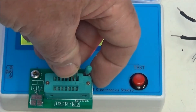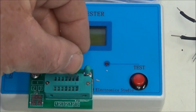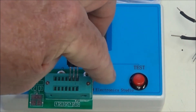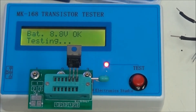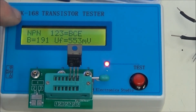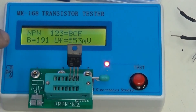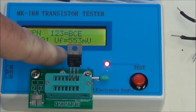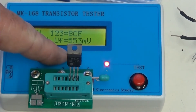Let's try another one. This is a TIP 41. It's an NPN. It correctly identified the base, collector, emitter. It has a beta of 191 and a base emitter junction voltage of 553 millivolts.